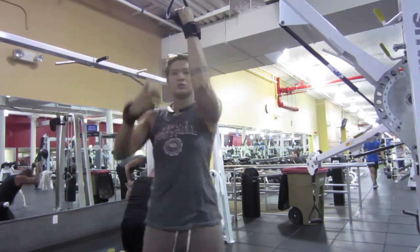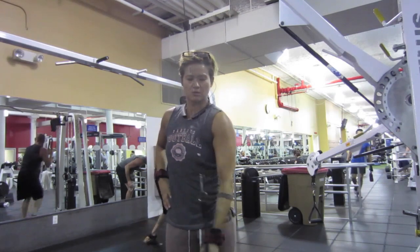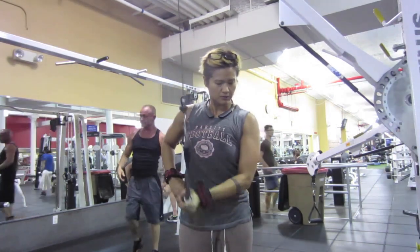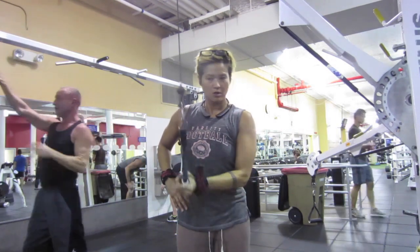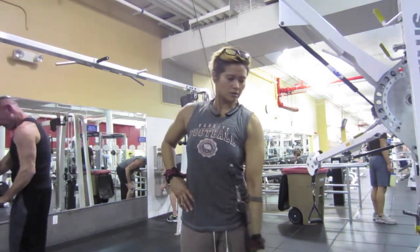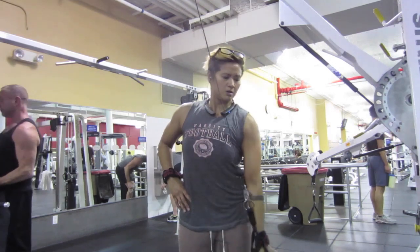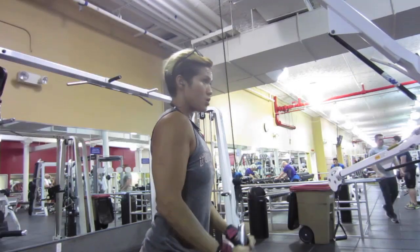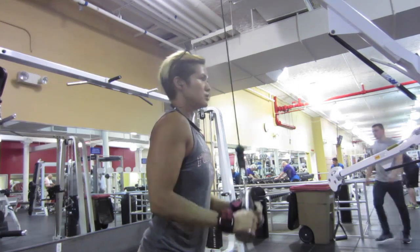Then I went on to the one-arm tricep extension, underhand, alternating that. Each week I alternate my tricep workouts — either one arm, or maybe I'll use the V-bar the next week, or the rope pull-downs.